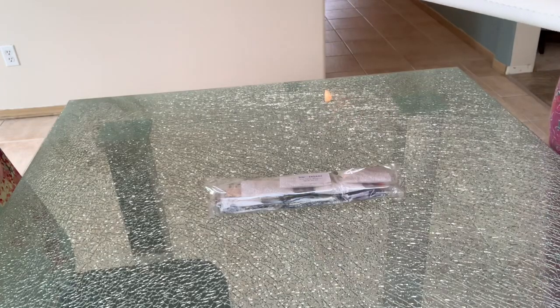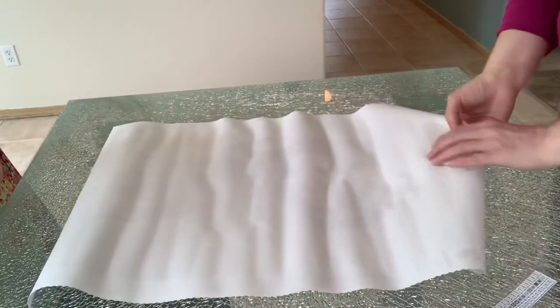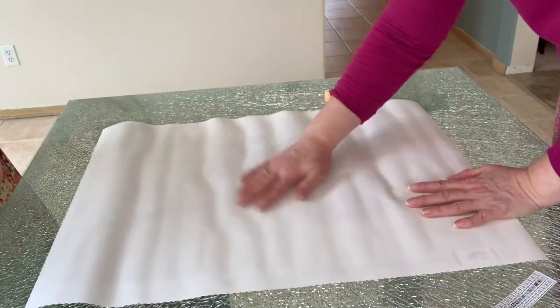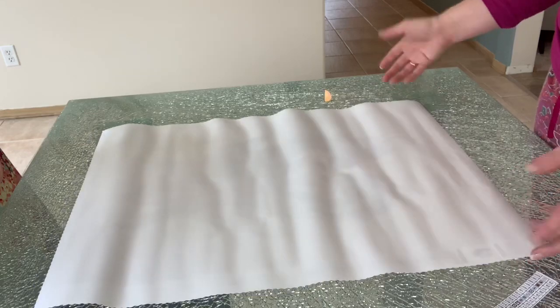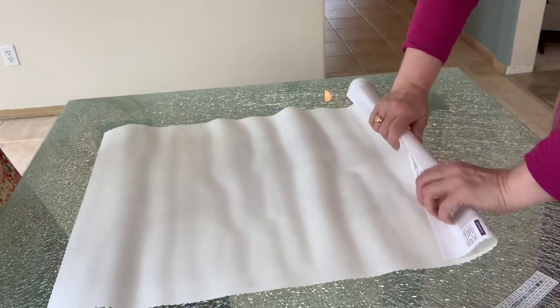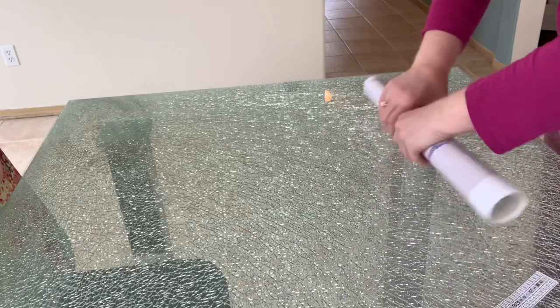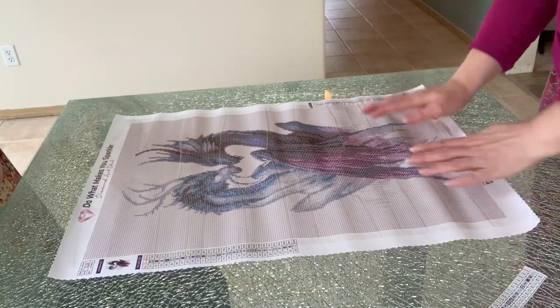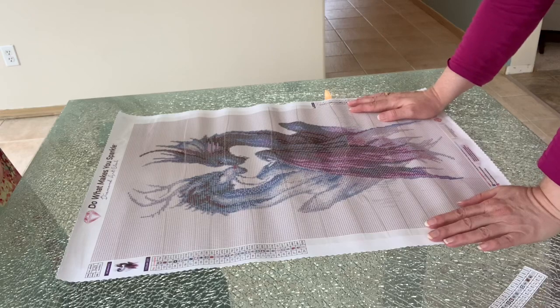The second thing you receive is the canvas, which comes rolled up in a plastic bag. The back is velvet — it's so nice, I could touch it all day long. It lays flat pretty well right out of the package. What I like to do is just roll it the other way from how it was rolled in the kit, and then like magic it just lays flat. Every time it happens I'm like, oh, magic — it's just so awesome.